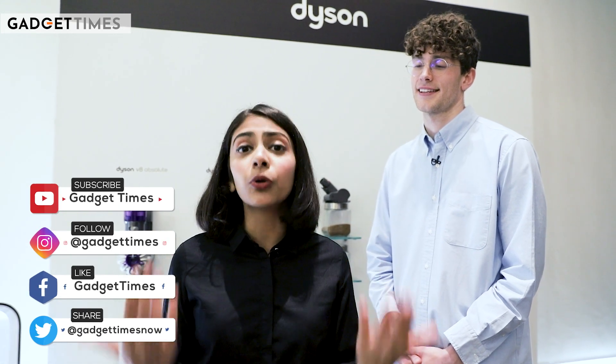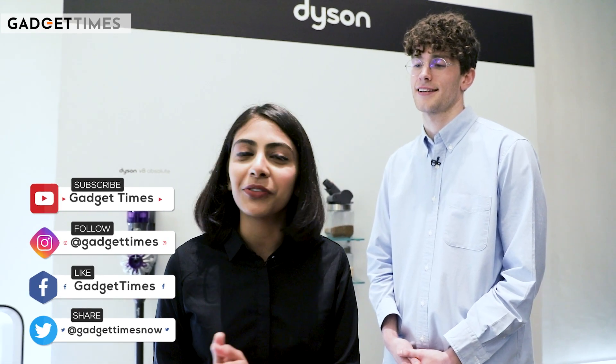And with that we've reached the end of today's video. Thank you, Nathan, for telling us how the Dyson vacuum cleaner actually works, what technology is behind it, and the sensors used. If you liked this video, give it a big thumbs up, share it with your friends, subscribe, and hit the bell icon so you're notified every time we upload a new video.